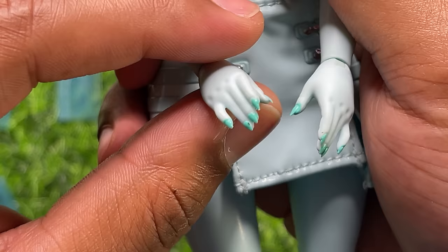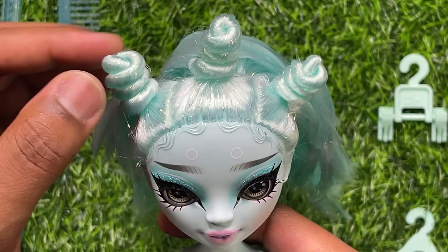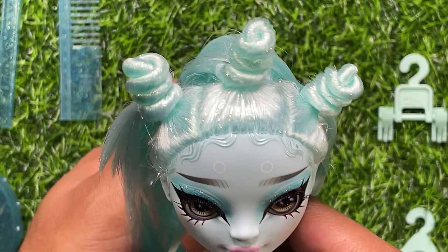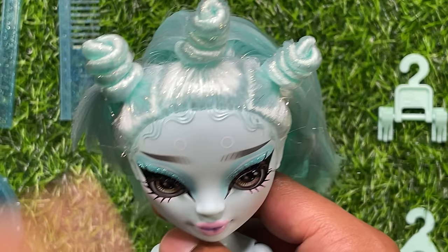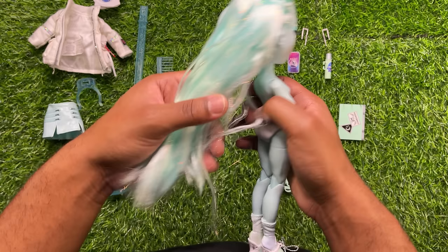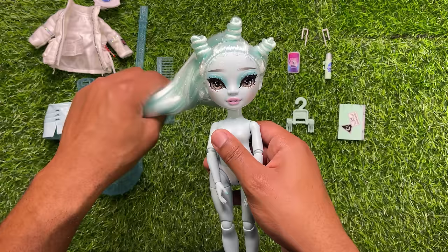For her nails, she just has the standard Shadow High nails, painted with a little bit of teal — nothing special, no molded-on rings or anything. She has three little bantu knots — the hair is rooted to have the bantu knots, which I think is really nice, and it'll give you a lot of different parting options. The hair flows down into the back and you can also see a little bit of tinsel throughout. It feels like it'll be really soft when it's washed out — it has a little bit of product at the bottom, but nothing too crazy. That is Zoe!